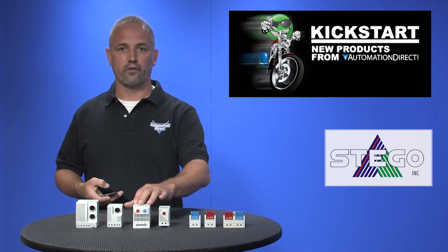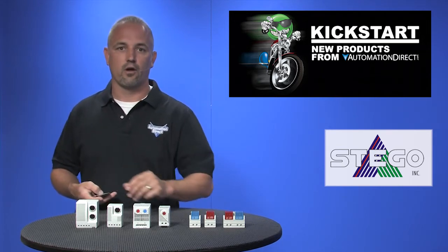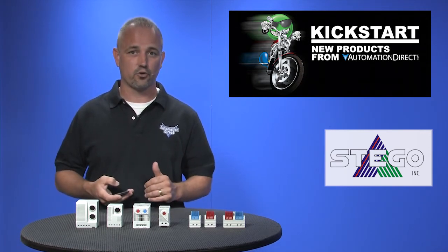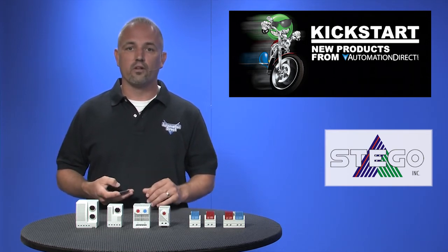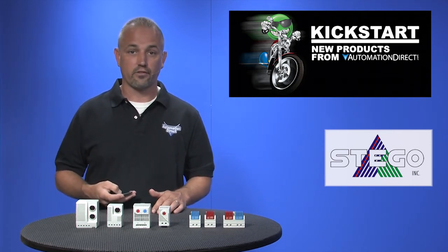The dual thermostats are basically two separate thermostats in one housing — one normally open and one normally closed. These are electronic hygrostats for sensing humidity. Humidity in an enclosure can quickly damage electrical and electronic components. These have adjustable relative humidity set points and are DIN rail mount style as well, and are very compact, just like the thermostats.